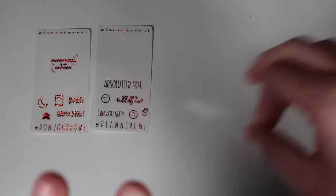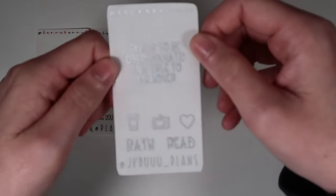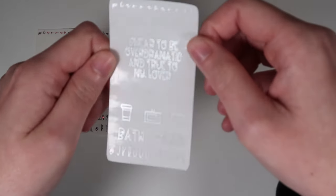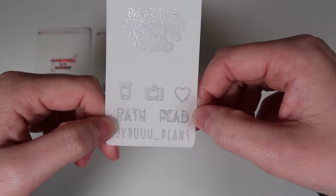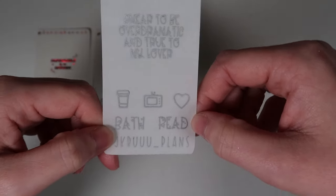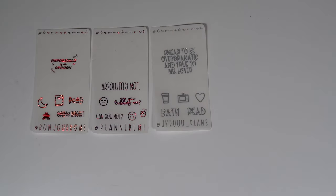Next is Jessica from J Crew Plans — use code JESSICA15 or put Jessica in the notes. Also heads up: treat week next week will feature all the new releases, so you can save on them then. Her freebie in matte silver has a quote saying 'swear to be over dramatic and true to my lover,' two scripts in font choice eight — bath and read — and three icons: a coffee cup, a TV, and a heart.